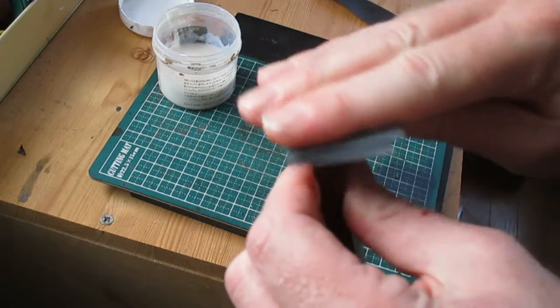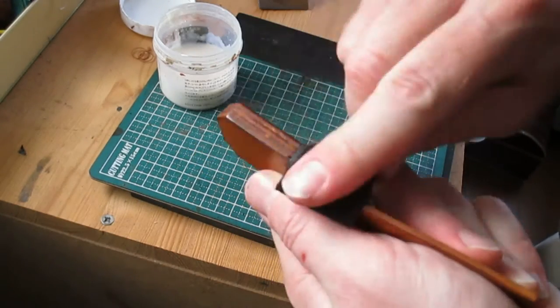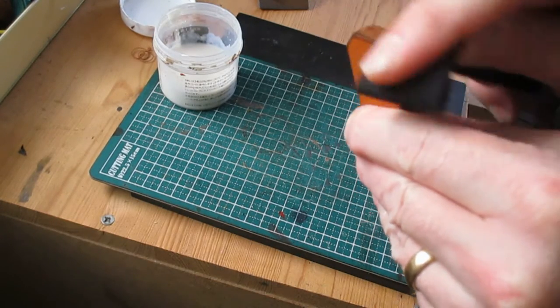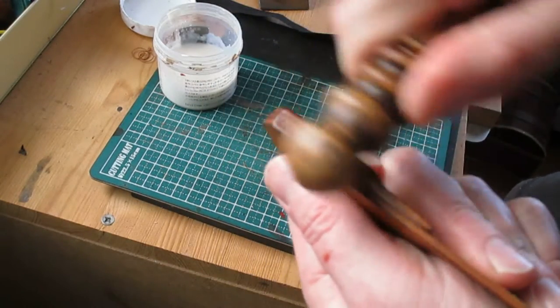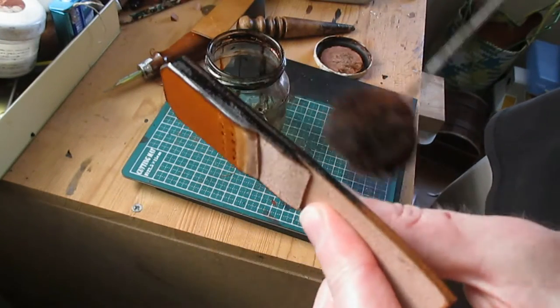This is 600 grit wet and dry sandpaper I'm using for burnishing, and also a piece of 1,000 denier Cordura which also helps the burnishing process. Finishing off with a burnishing stick, then going over again with some dark brown.